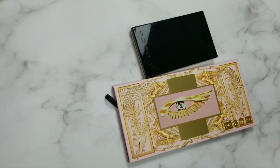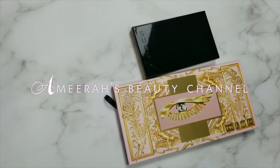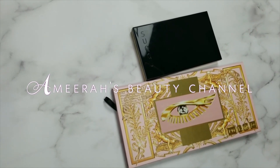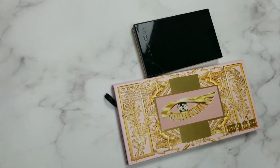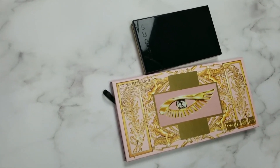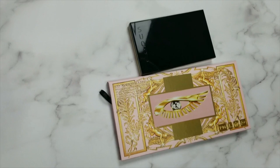Hello everyone, this is Amira from Amira's Beauty channel. Thank you for tuning into my video and welcome back to my channel. I did a very small order from Selfridges recently — they had a 20% off sale going on.